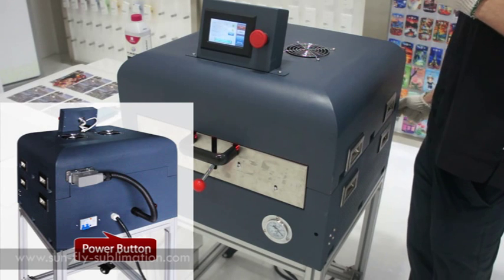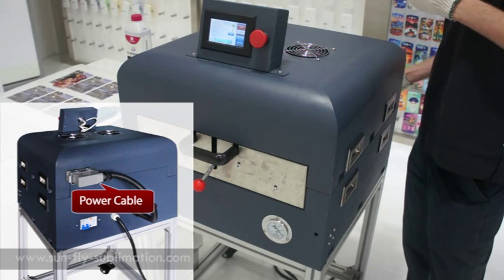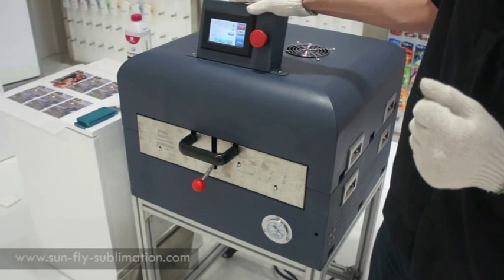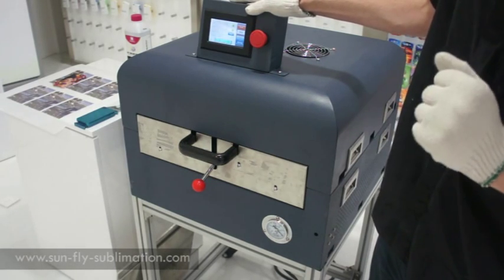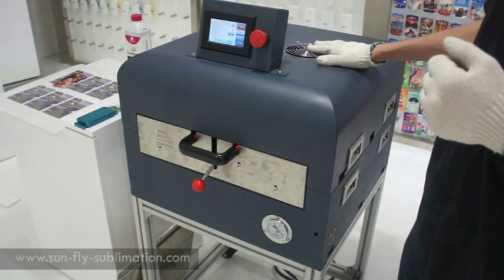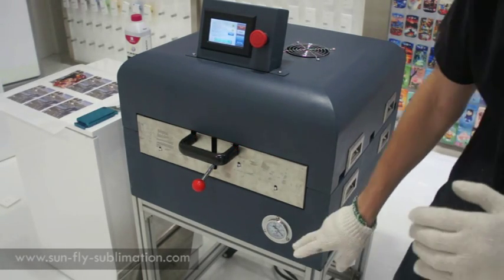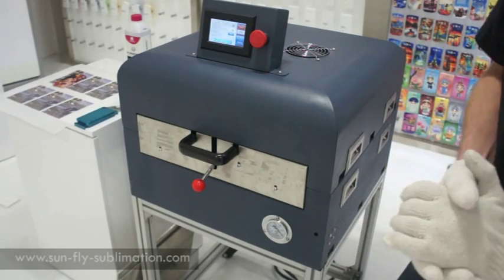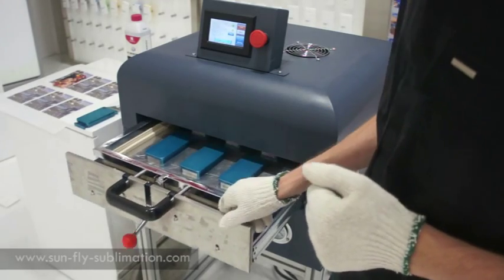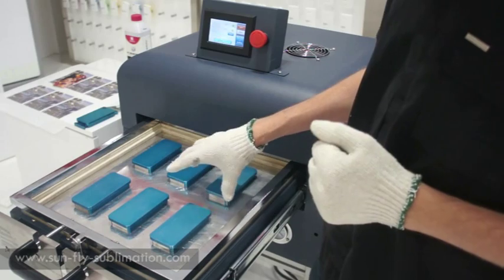Around the back of the machine we have the power button and the power cable. The power cable will link from the bottom of the back of the machine to the top. Next we have our display which will handle all the settings such as the temperature and the heating time. We have our fans which help to distribute the air evenly. Here we have our pressure gauge so you can set the pressure. And inside we have our iPhone 5 jigs which are on the platter.